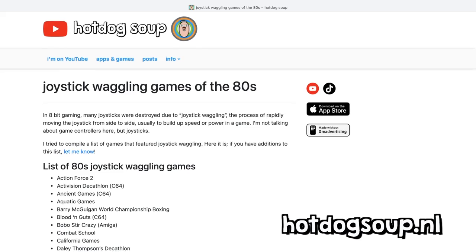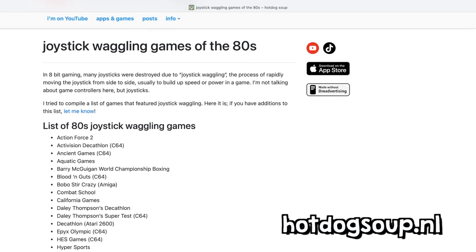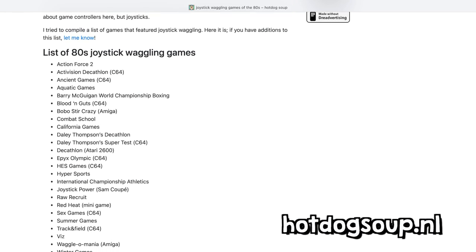So in my search for joystick waggling information, I compiled a list of games that featured joystick waggling as a way of control. There's not a lot of them — I thought it was much more, but maybe I'm missing something. So if you have additions to this list, please comment and I'll add them to my website. So here are some games that featured joystick waggling.